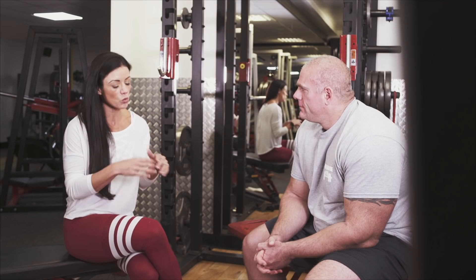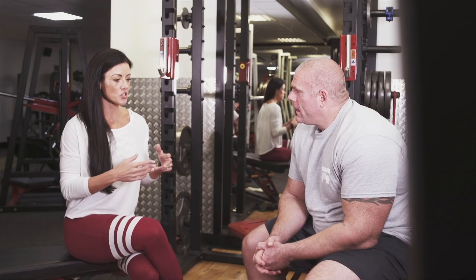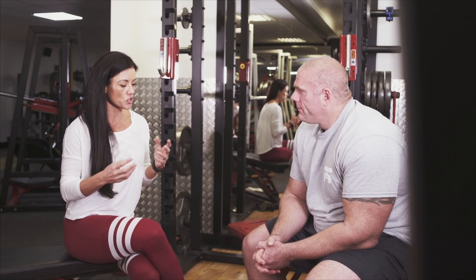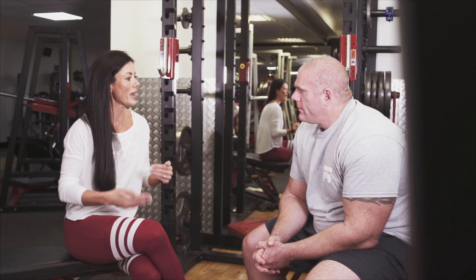So I thought I would come to the expert in not only all things body sculpting but also all things injury, because this man has injured himself a few times. Mark, thank you so much for being here today. Talk us through injuries. What is your experience with injuries, and how did you rehabilitate yourself? And when should someone train through the pain and get stronger, and when should they back off?